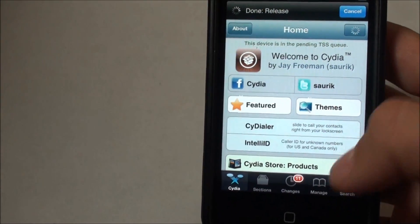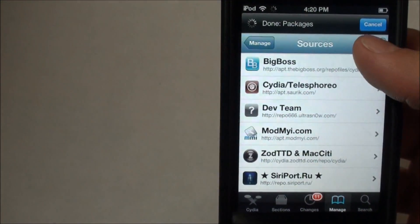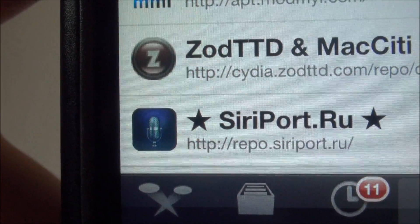Open Cydia. Once you're in Cydia, head into Manage, then head into your Sources. Hit Edit, then Add. I already have the source added — I'll have it down in the description as well. You'll see it right here: repo.siriport.ru.